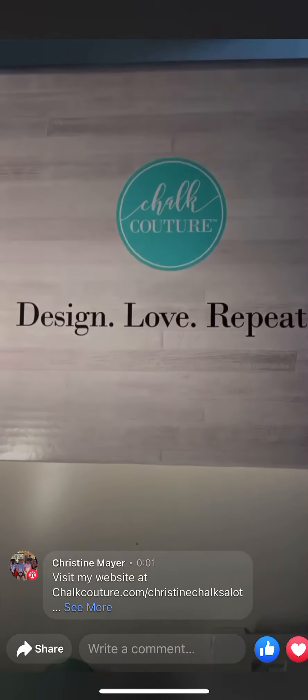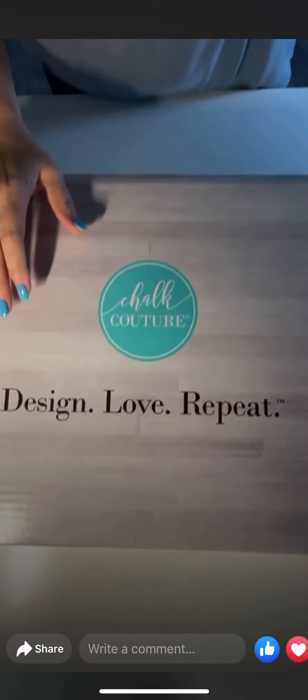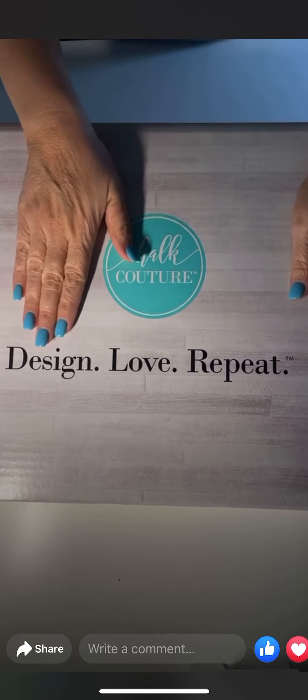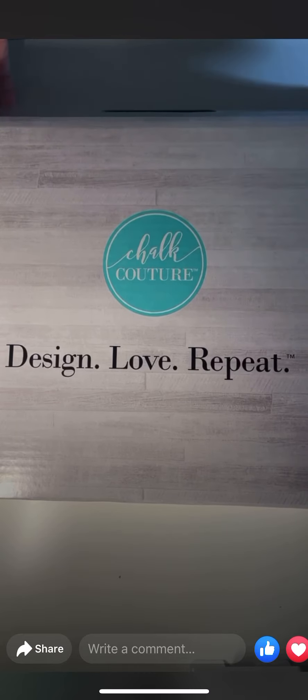Hi everybody! I wanted to share with you my starter kit that I got with Chalk Couture. I'm an independent designer and this is my starter kit. As you can see, our motto is design, love and repeat. Let's go ahead and open it.